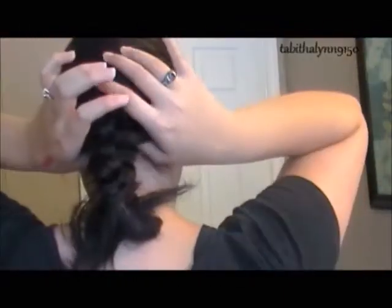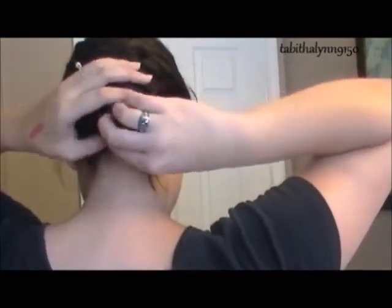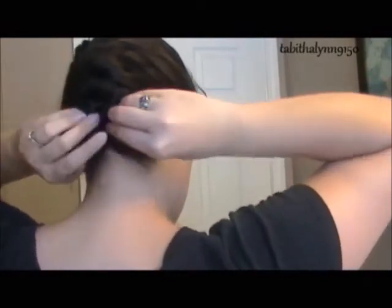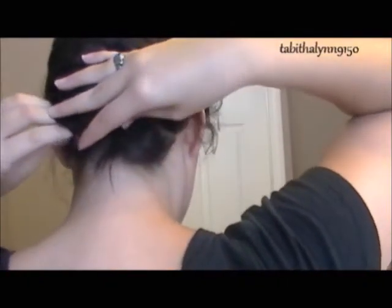Then you're going to take your thumbs and just kind of make a space there, and you're going to tuck that hair all the way in. Then you're just going to pin it with bobby pins. What I do with my bobby pins is I crisscross them so that they cross over each other so that they will really stay in.